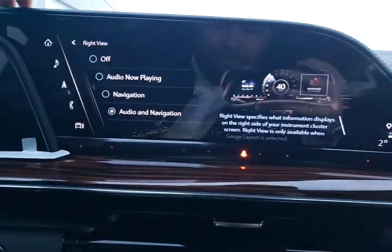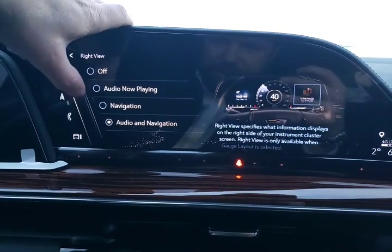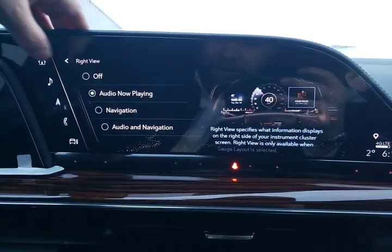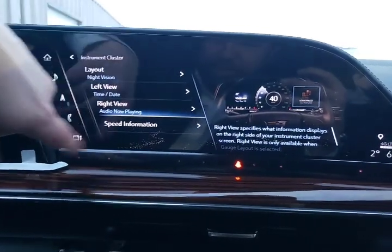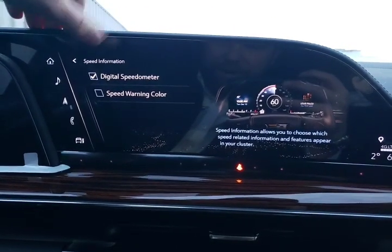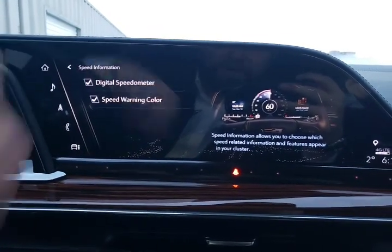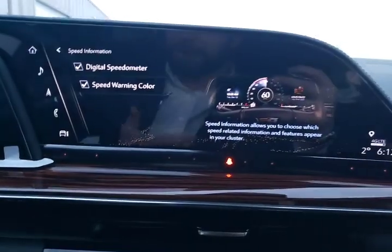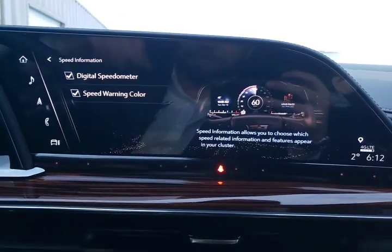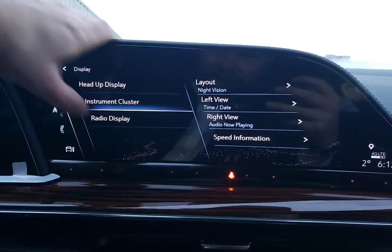On the right view, we can have our navigation and audio playing now — I like that. We've also got our digital speedometer displayed. And then speed warning color — anytime you go over the speed limit, the color would change just to let you know you're traveling faster than you should. That's our instrument cluster.